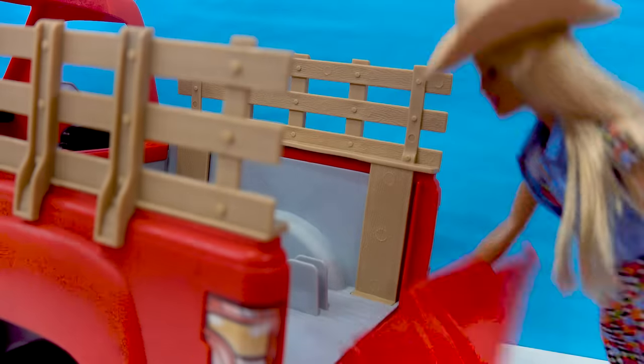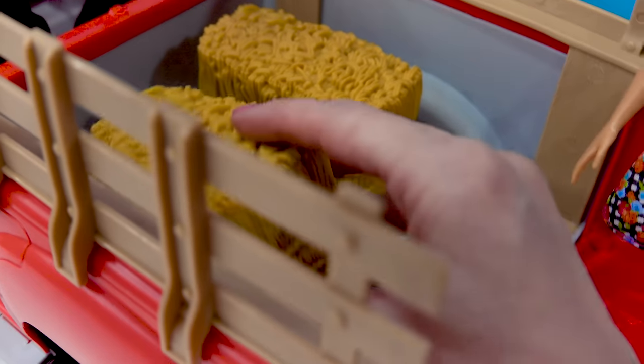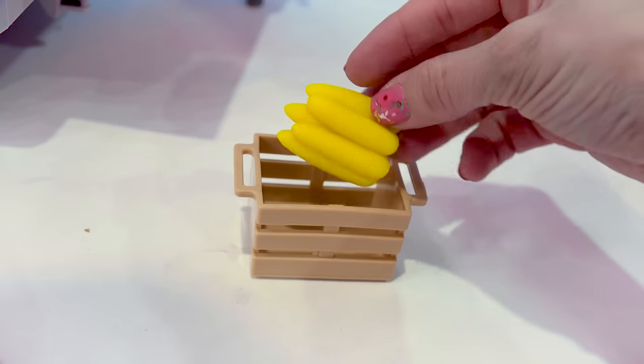So we'll have her open up the back of the truck. Now we can load in these hay bales — she's gonna need to feed the animals — so we'll load them in. We also have a little crate that's filled with some freshly picked corn. I'll load that in too.